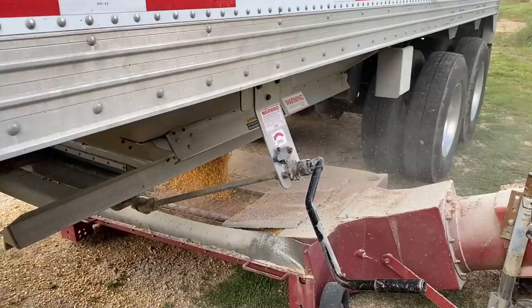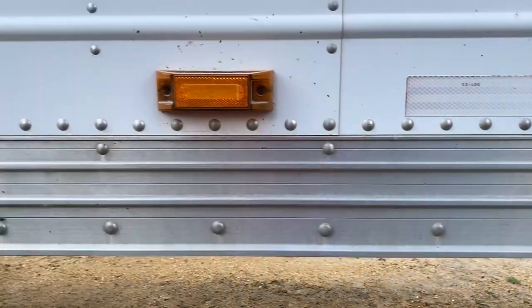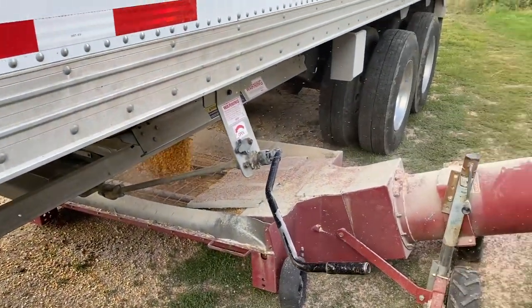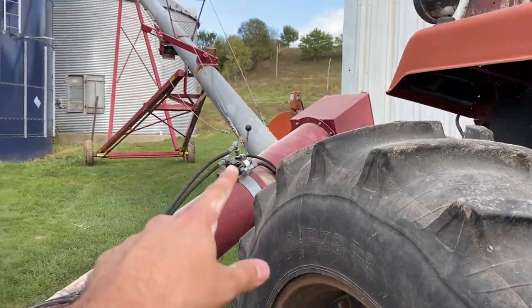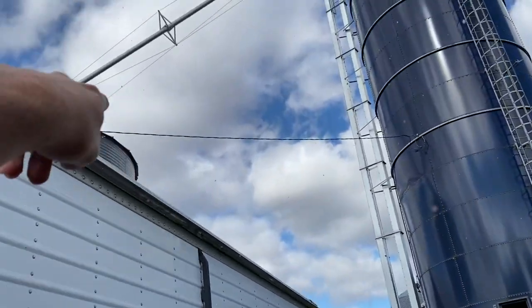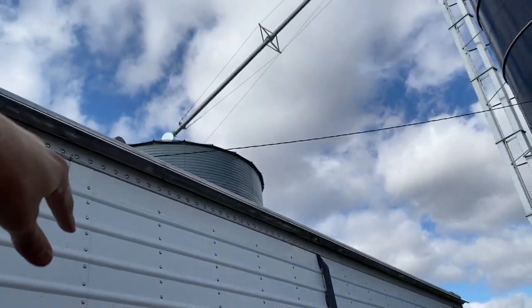Another load in the bin. Unloading the semi, going into this big 13-inch hogger, into that bin we normally put beans in — but this year we're putting corn. We're going to save that wet bin for beans mainly because it'll be easier. I'll show you guys in a couple of videos when we do that. It's actually a pretty slick system.